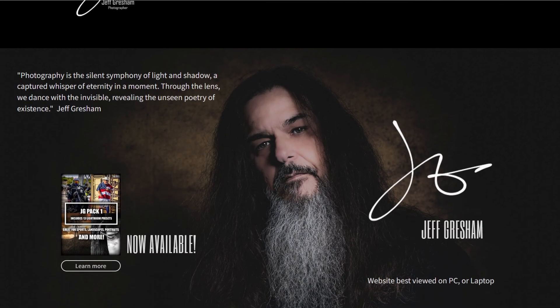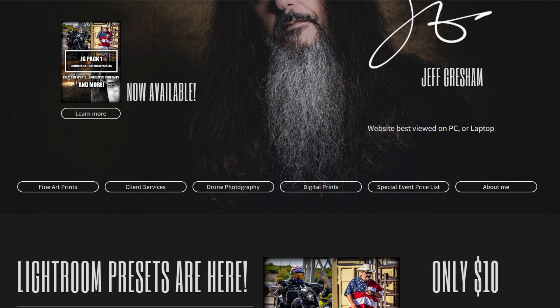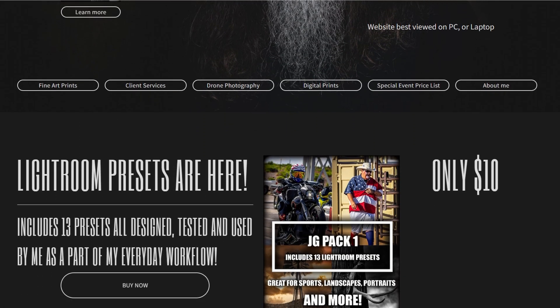Also, visit my website jeff-gresham.com to pick up my new Lightroom preset pack featuring 13 presets that I designed and used for all my photo projects. And until next time, get out and shoot — what are you waiting for? I'll catch you in the next video. Bye.